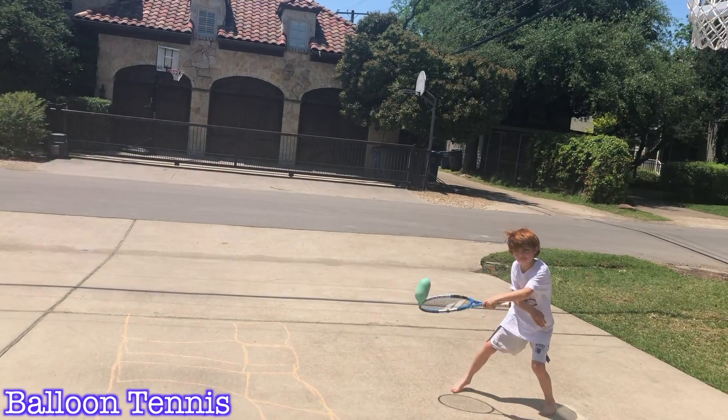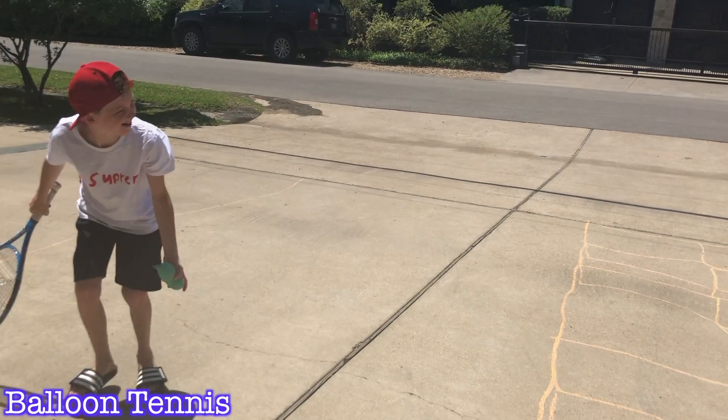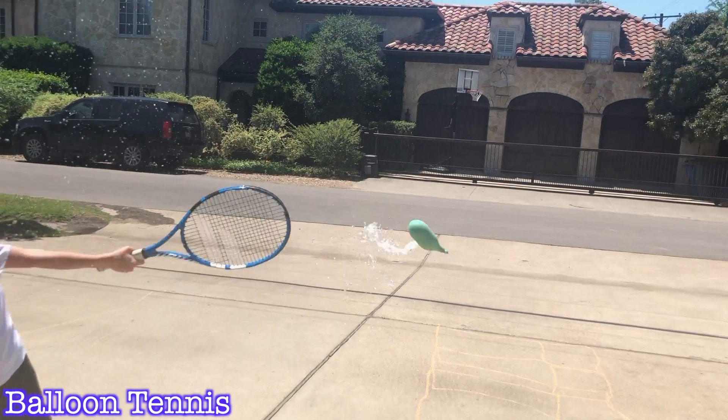It's a fun teamwork activity if you have multiple kids. The second thing you can do is tennis — this one's my favorite. All you need is paper plates, and then you can put a handle on it, or they can just use a paper plate, and they're going to try to ping it back and forth to each other without letting it hit the ground.